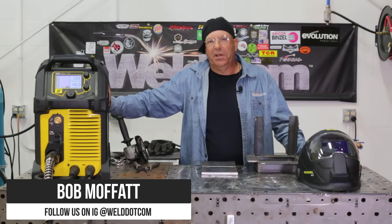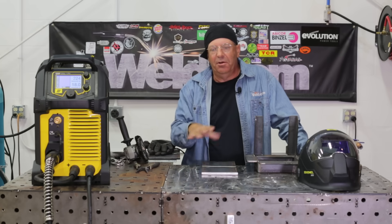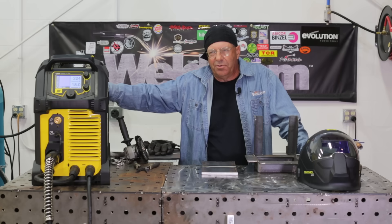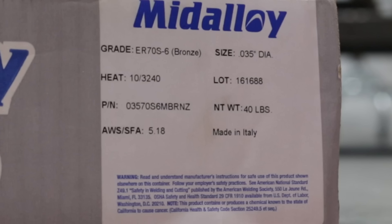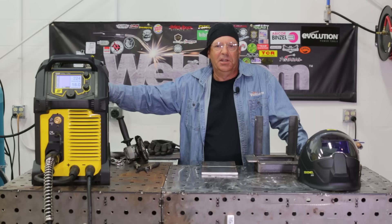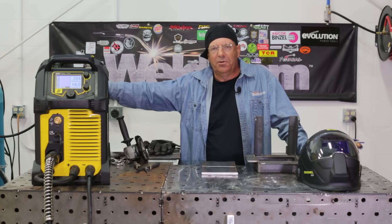Welcome to Weld.com. I want to compare and see if I notice any difference between a copper-free wire, a copper-coated wire which predominantly everybody runs, and a new bronze-covered wire. I want to run all three and see if there's anything different in the appearance of the bead or sound.